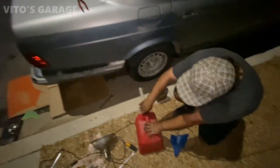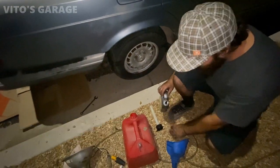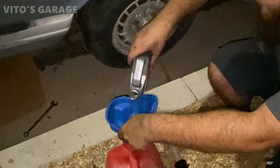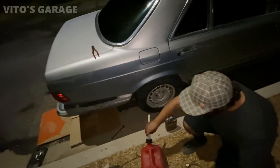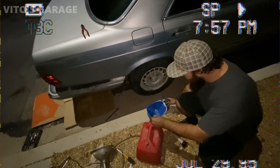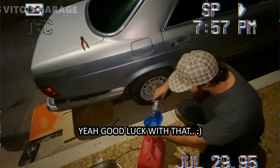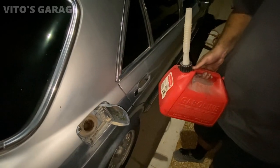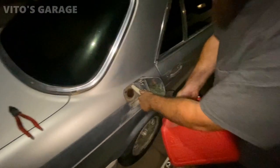Alright guys, we got some fresh gas. We're gonna pour some of it in the tank along with the rust dissolver. So what I would do first — he's mixing a rust dissolver and then we're gonna pour it in the tank. Hopefully we find a solution that will actually dissolve all that crap. It'll probably leak out the bottom — well if it leaks out that's not a bad sign. Just pour a little bit in there, try some first.